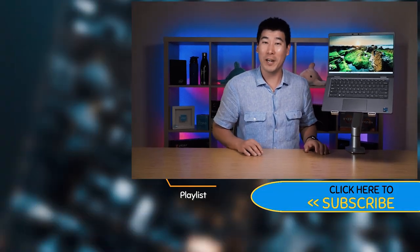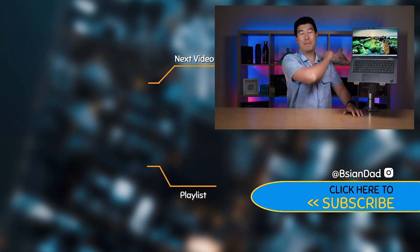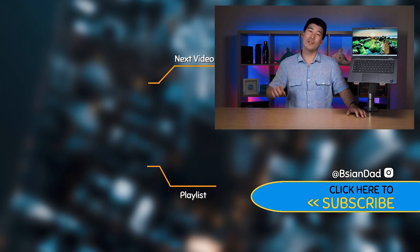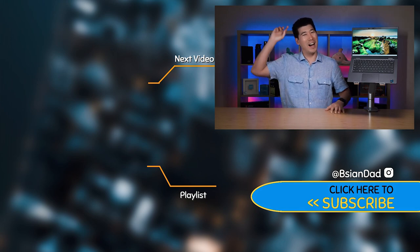Overall I find the Dell Latitude 7320 a nice compact computer. It's got a good range of ports, improvement with the option for a much brighter display, a full HD webcam, and decent speakers. I can really recommend the Dell Latitude 7320. If you found this video informative or enjoyable, hit that like button and subscribe to my channel — I try to upload a new video every week. Remember: imperfections in life make it beautiful and interesting. See you next video.